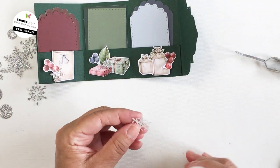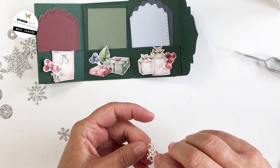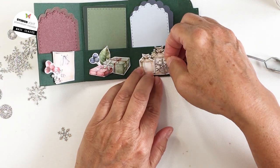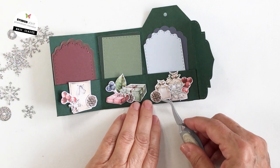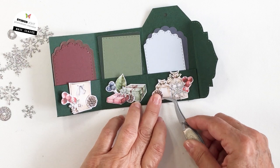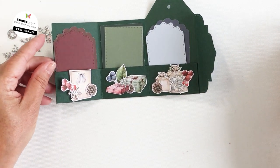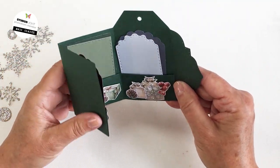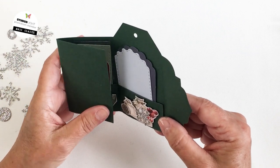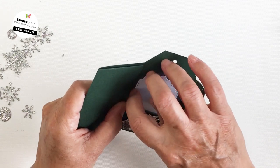One thing I wanted to mention is you could use the little inserts for these pockets for photos — you could definitely use this as a little memory tag book. If there's a new baby in the family, you could totally use this as a little memory keepsake and give it as a gift. It's very versatile and a really fun little project that you can create super fast — it doesn't take much time.